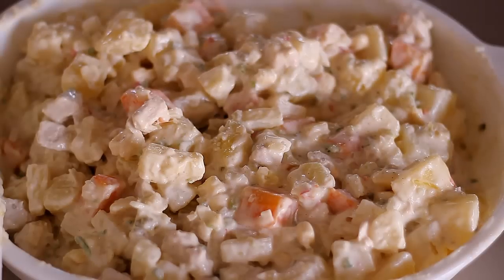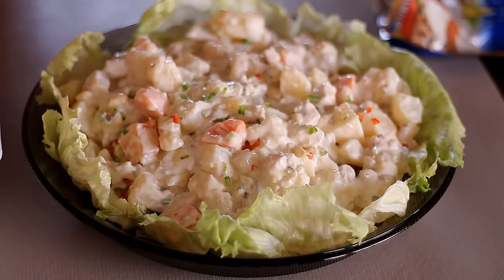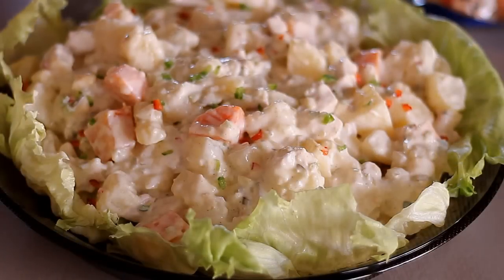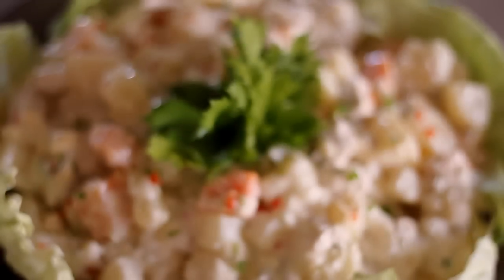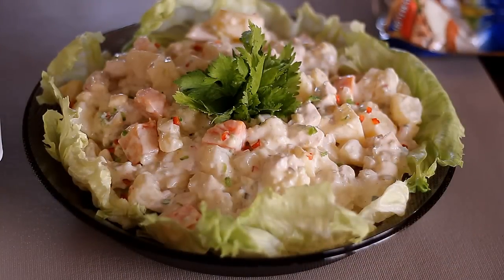On a big plate, I'm going to lay the lettuce onto the sides of the plate, and then in the middle I'll put the potato salad. We sprinkle the green and red bell pepper on top, and in the middle we place a celery leaf. That's what it looks like!